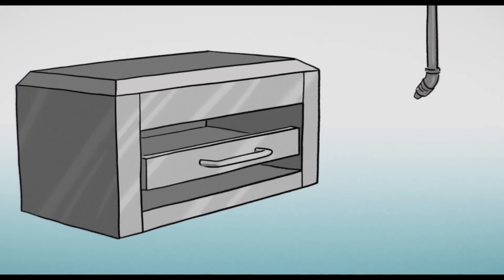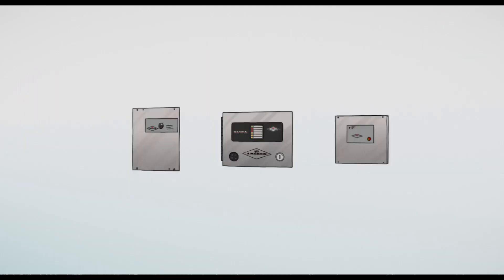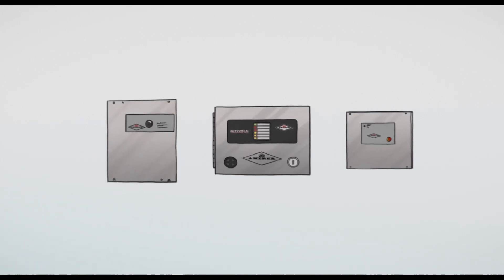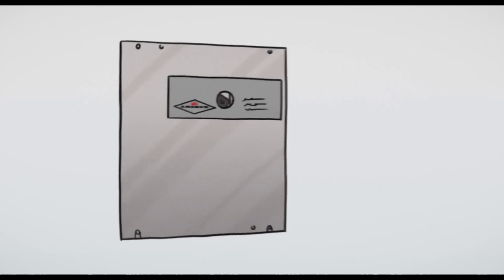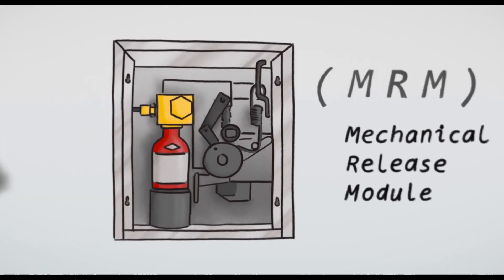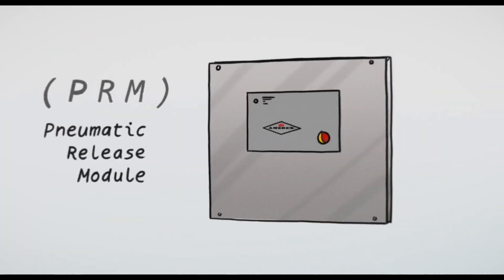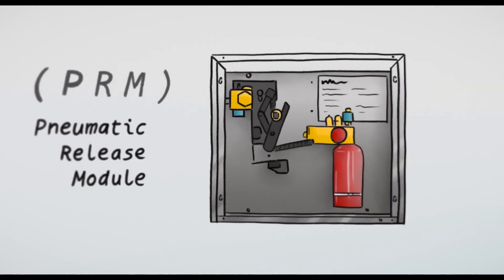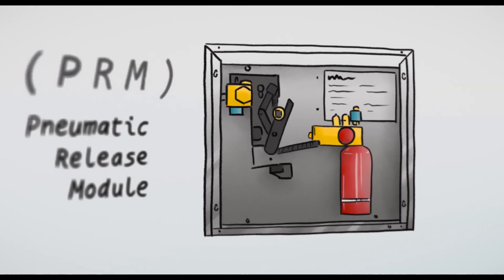Amorex also has the largest single-nozzle salamander broiler coverage in the industry. Multiple detection and control options are designed to suit your needs. The mechanical release module, MRM, is the heart of the KP systems and utilizes quick response and fusible link detection for a cost-effective solution. The PRM pneumatic release module provides easy detection line routing for quick installation. The streamlined detection tube is easy to clean in heavy grease environments.